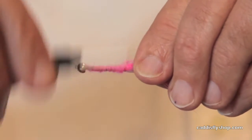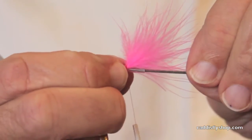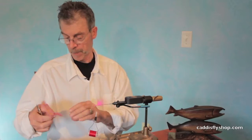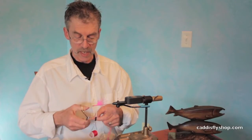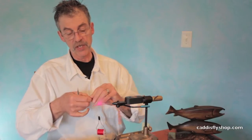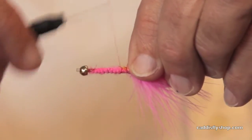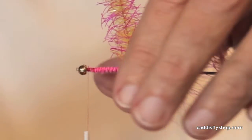I like these small tubes. I pre-burnished this. That's a 7/32nd gold tungsten bead, so this fly is going to get down. This fly is tied with an EP tarantula brush — I'll have the color listed at the end. I call it the yellow with red gangly legs, but we're going to have to check and see what the official color is.